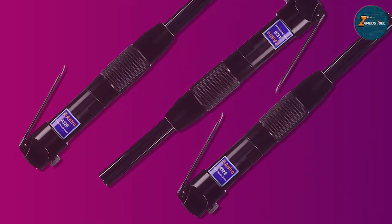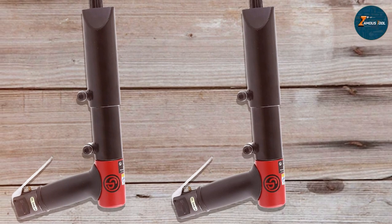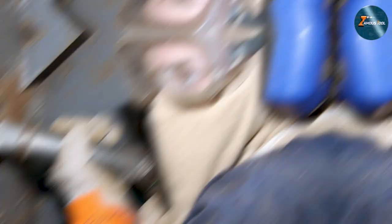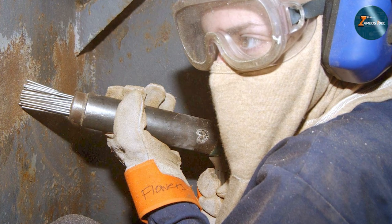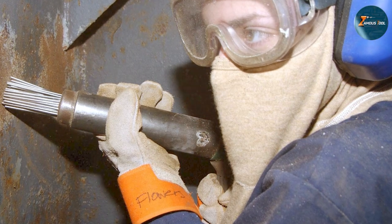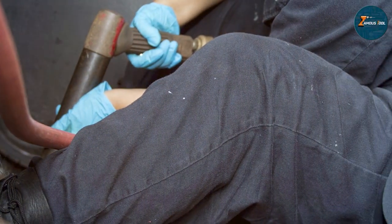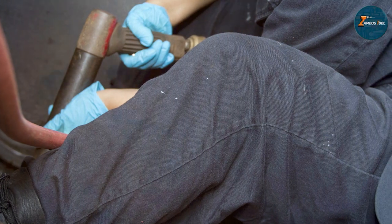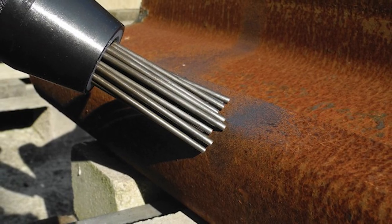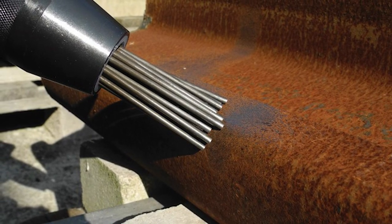So there you have it, folks — those were our top picks for the best air needle scalers you can get your hands on this year. Whether you are an industry professional or a DIY enthusiast, investing in a good air needle scaler is a decision you won't regret. All five of these tools offer a blend of durability, quality, and performance that's hard to beat. If you found this video helpful, give it a thumbs up, share it with your friends, and don't forget to subscribe for more insightful product reviews. Until next time, keep scaling away!